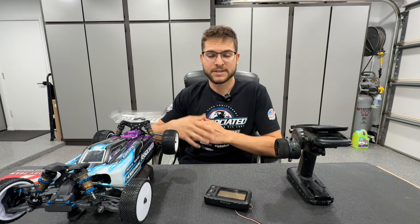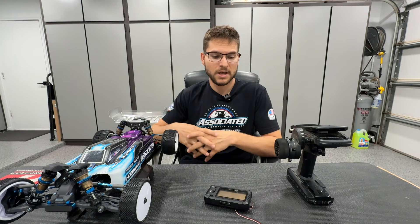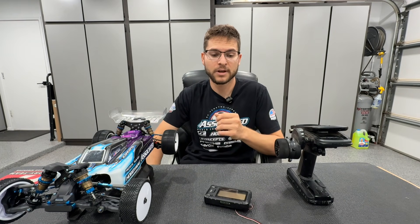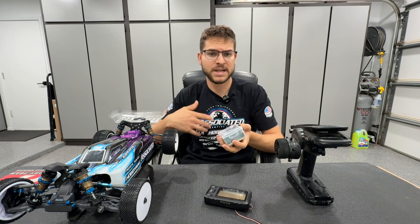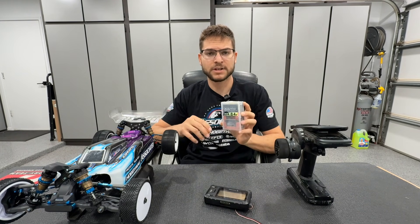This is something that can be utilized and changed in electric 8th scale racing as well, or even for hobbyists tuning settings. Recently I've encountered some testing of servo speeds, and this is something I've been learning over the last several weeks. I run Savox servos; many people run ProTek, Reedy, whatever it may be.